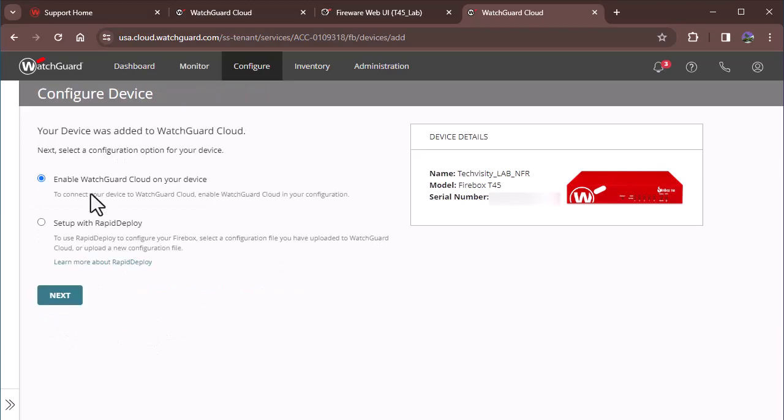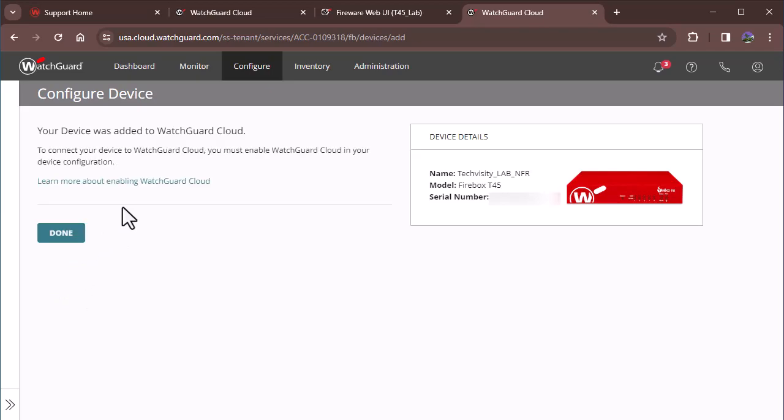So we'll click Next and we're going to enable it on the device. We're not going to use the Rapid Deploy feature — we're not covering that in this video series. The last step is to connect it to WatchGuard Cloud; we must enable that on our device. So we'll stop here and log into the device.